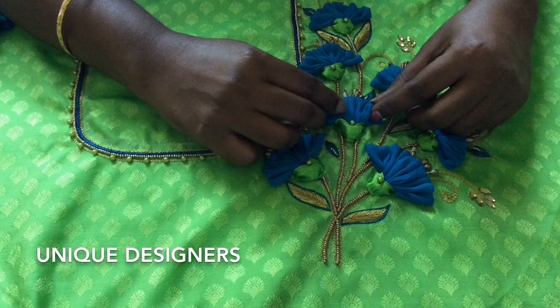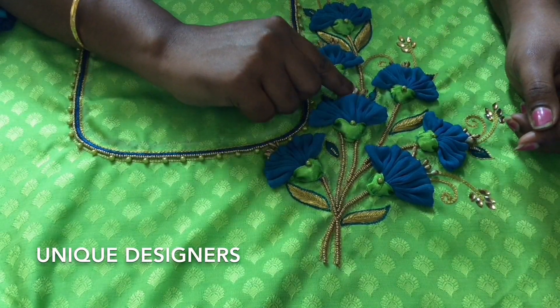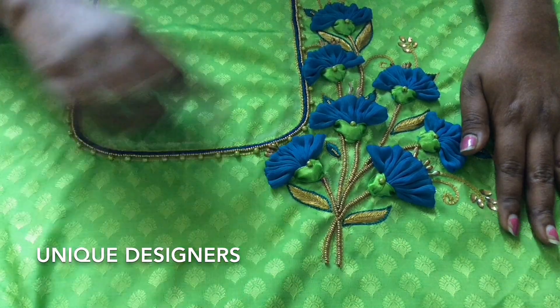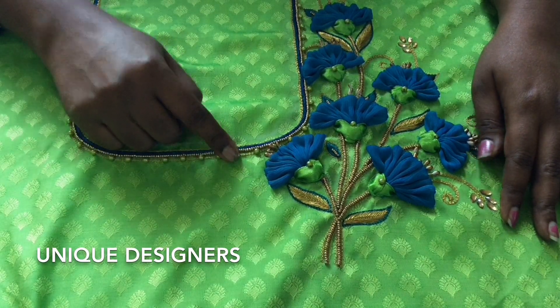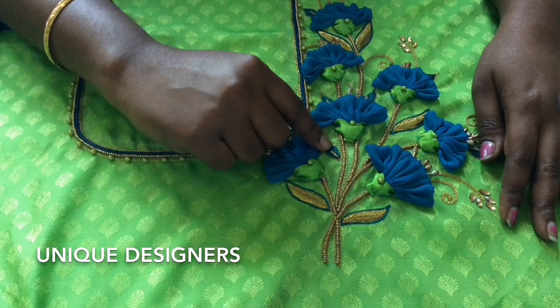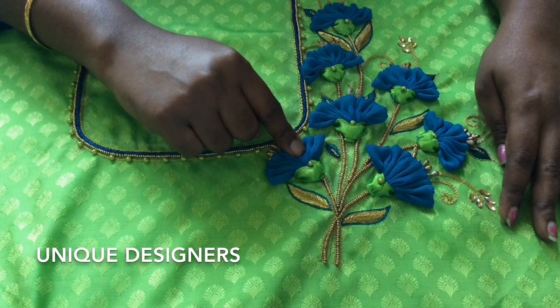There is a little shrink on the flower. There are polands. We use normal flower making. We use polands on the central stamens and use the blouse to match green beads. We use leaf stitch on the leaves. This is the blue and green combination. We have the flowers ready.